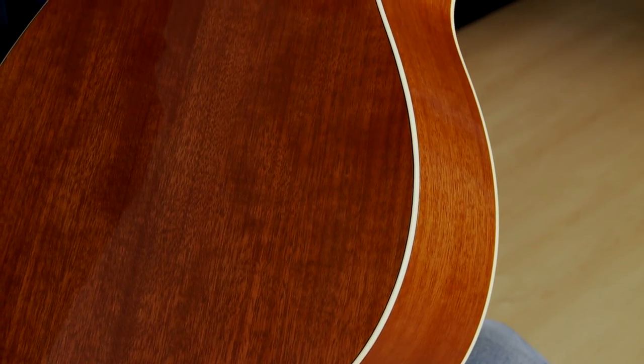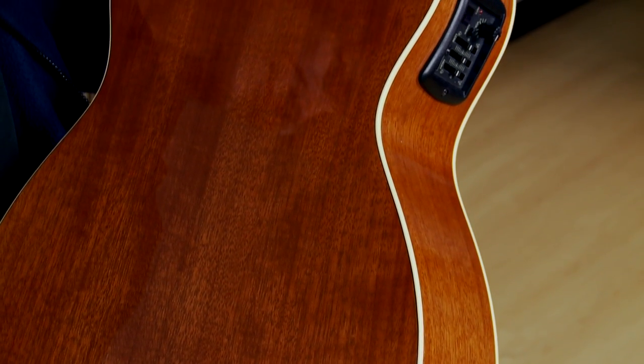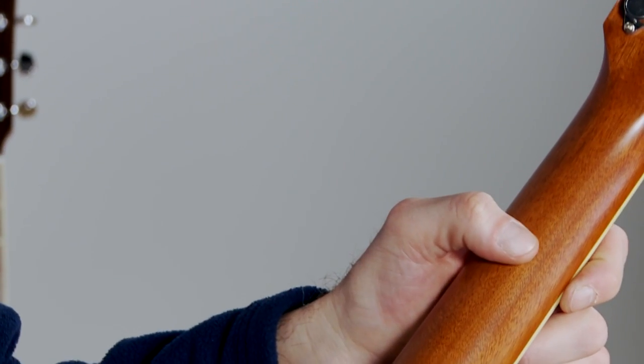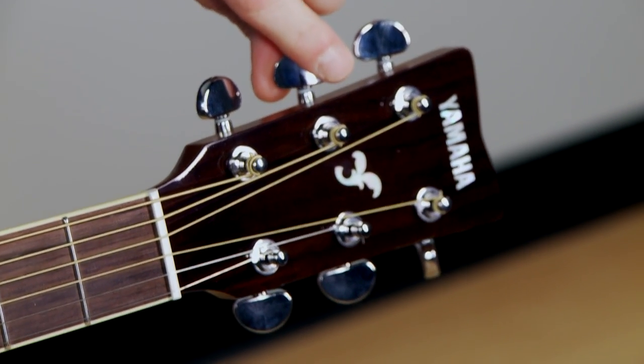The back, the sides, and the neck are all made of nato, which is also known as eastern mahogany. The back of the neck has a nice smooth satin finish, so your hand won't stick to it when you play. The bridge and the fingerboard are both made of high-quality rosewood. And the tuners are the same stable and reliable tuners you find on all of Yamaha's F-Series guitars.